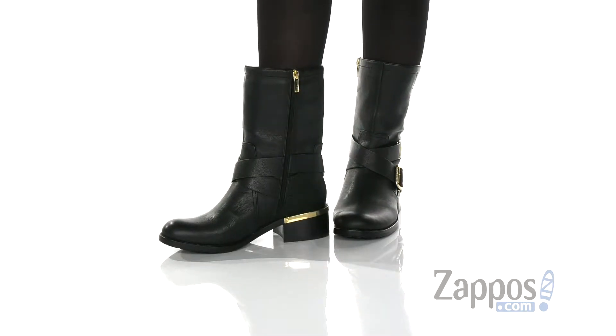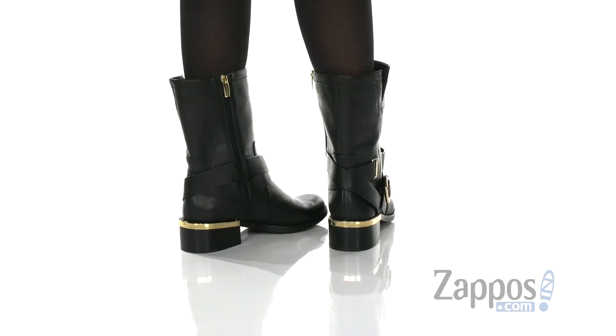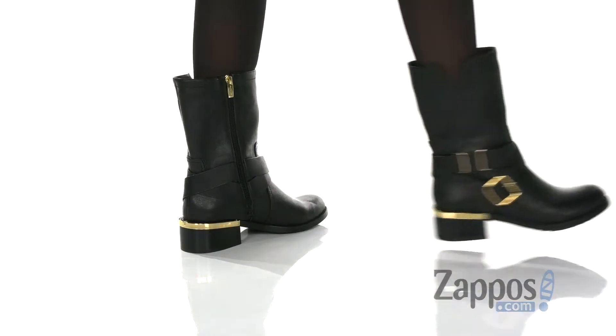These boots have a cute moto-inspired look. They're made of a leather upper, you have this ankle strap accent, and I love the gold tone detailing throughout.